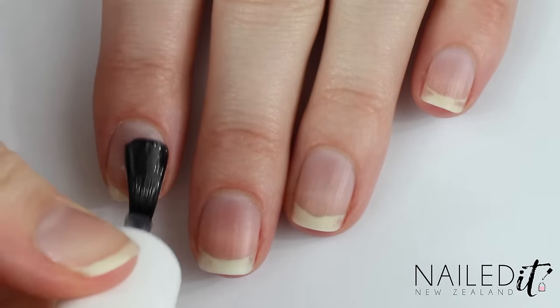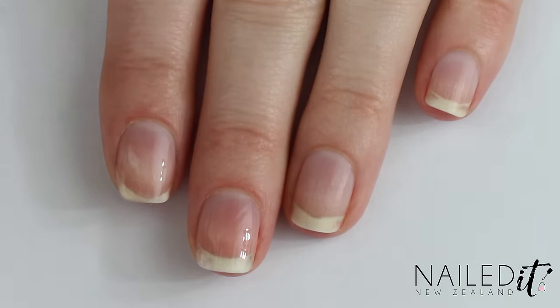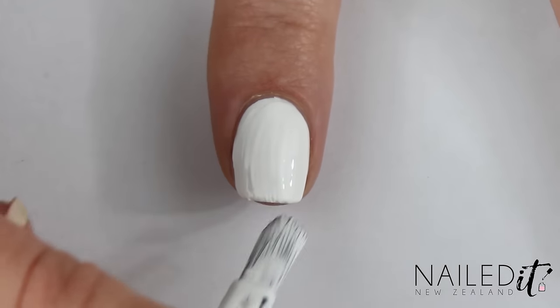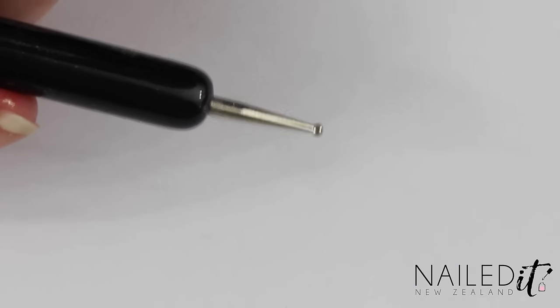As always, start off with a base coat to protect the natural nail and then we'll move on to the art. We're beginning with the easiest nail — just paint the index finger with 2 coats of white. Next I'm using my dotting tool from my very own brush set that will be for sale very soon.